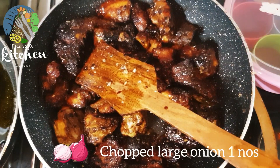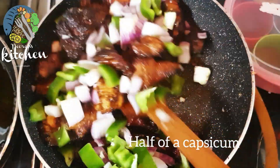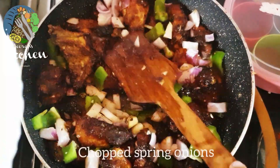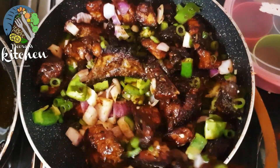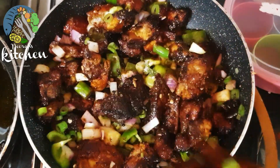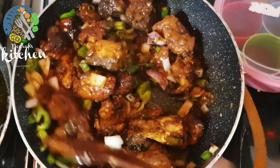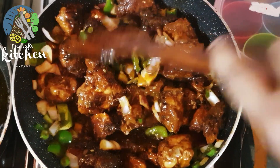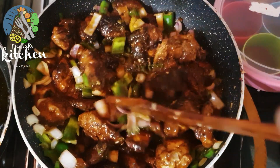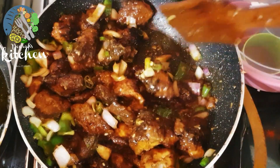You can add 1 tablespoon of onion. In this stage, add 1 tablespoon of cornflour.